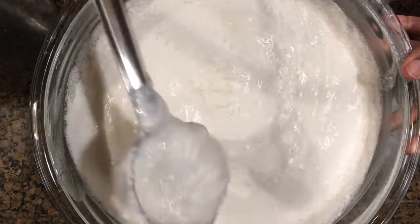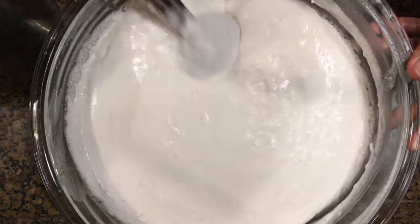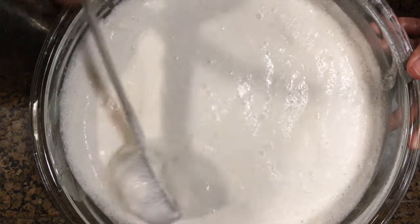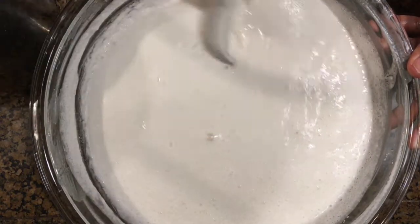In case you do not have poha in hand, it is ok. You can add a quarter cup of cooked rice when you are adding the rice and dal in the grinder or mixer jar.